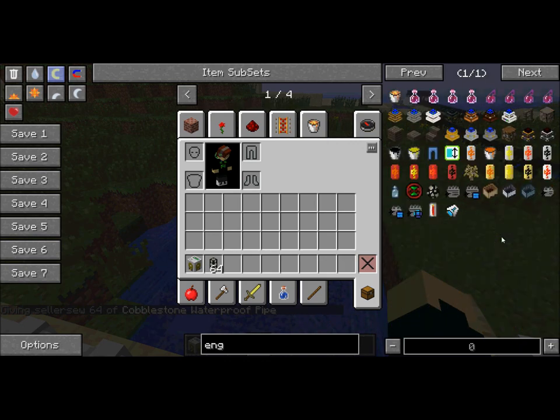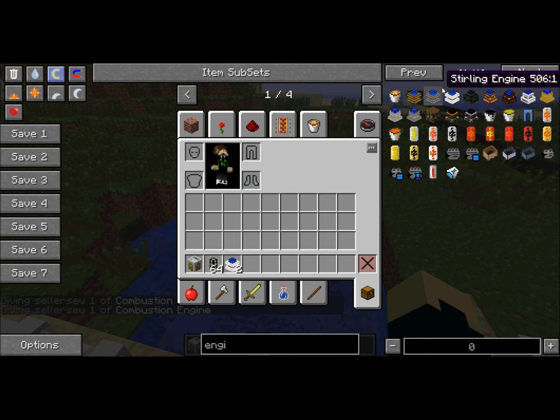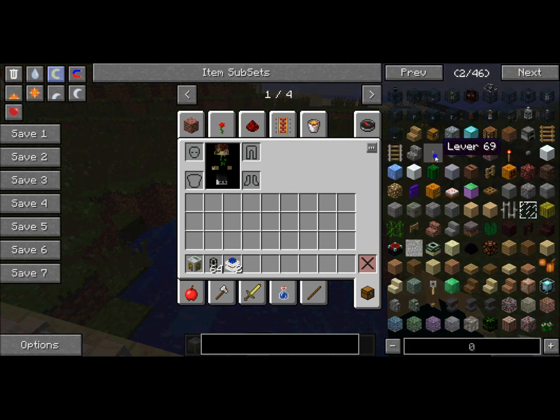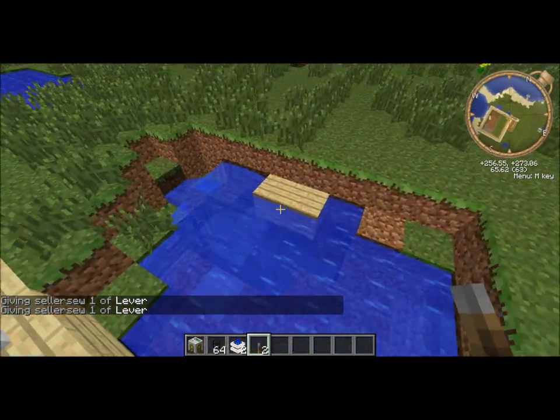You're going to need an engine — I recommend the combustible engine. You can have up to six connected, one on each corner. I'm going to use two. You're also going to need a switch, and later on you're going to need oil, but not right now — that comes a little later, near your engine.